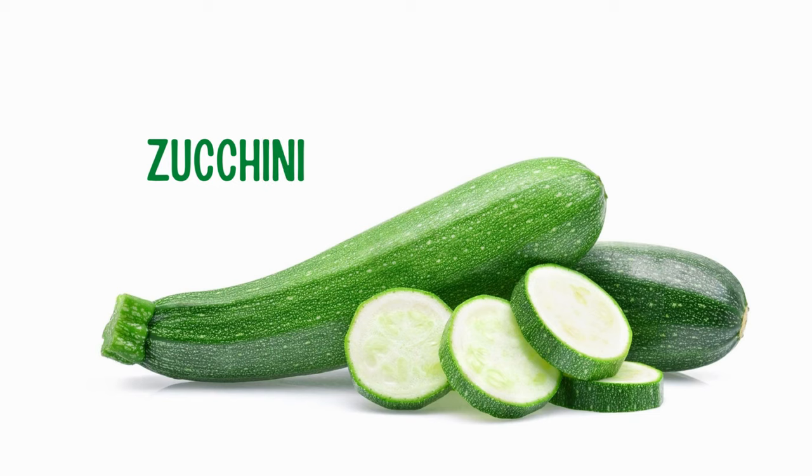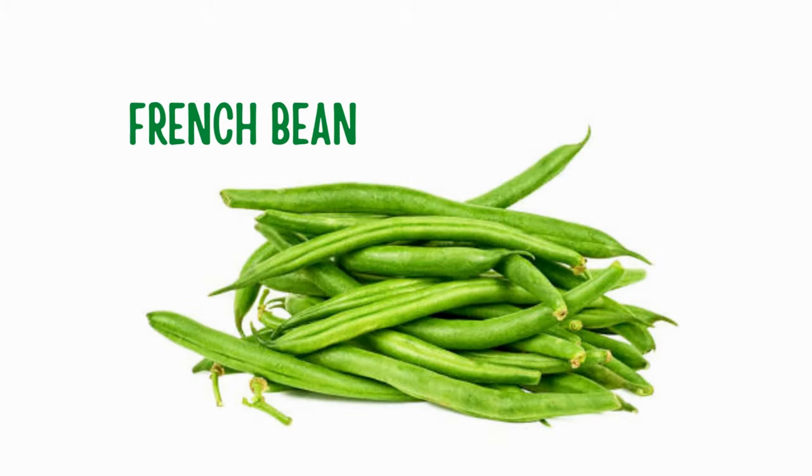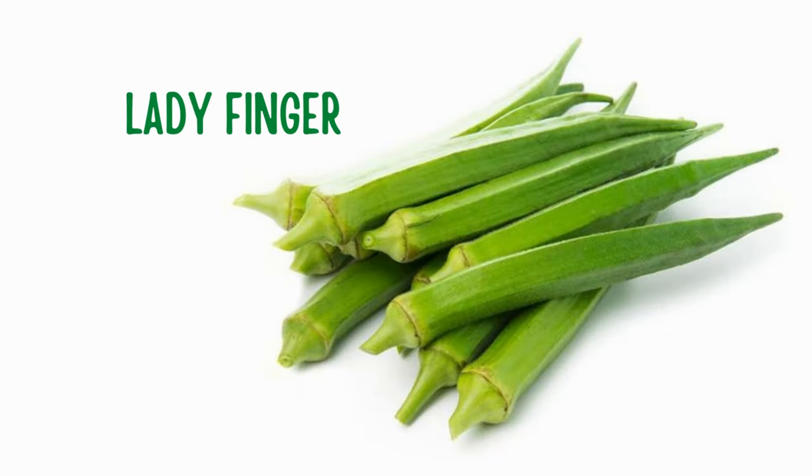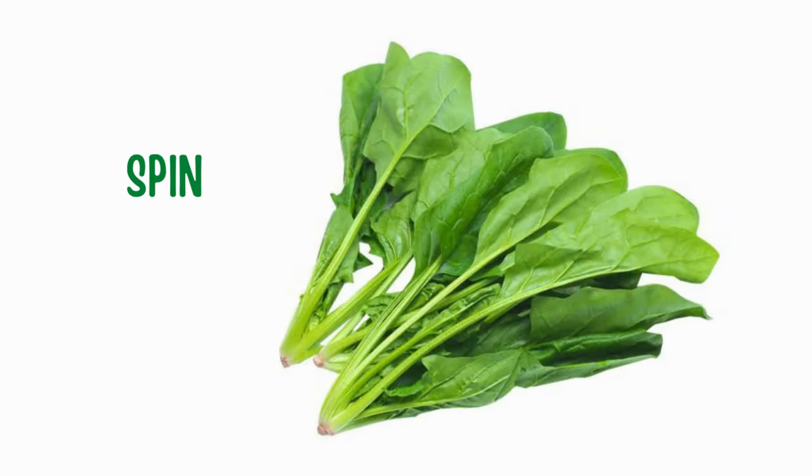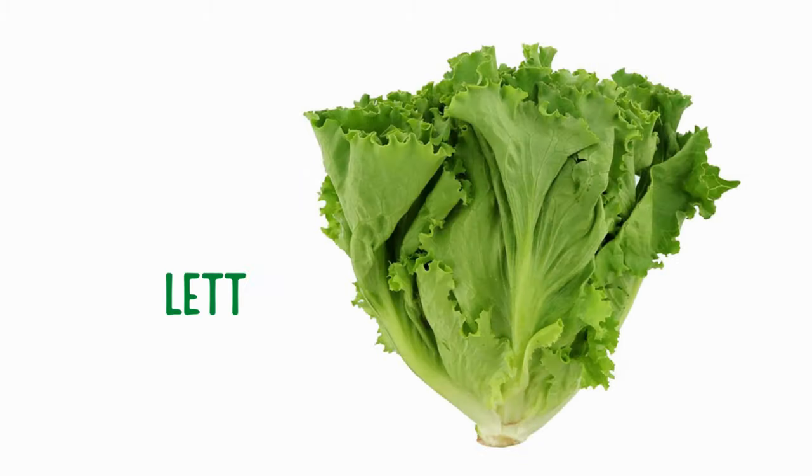Zucchini. French bean. Lady finger. Green pea. Spinach. Lettuce.